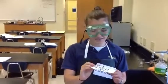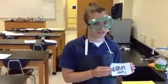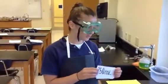Hi, my name is Lindsay Braviac, and today I'm going to be making a 0.25 molar solution of calcium carbonate in 250 milliliters of distilled water.